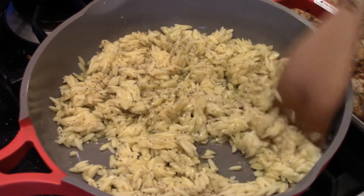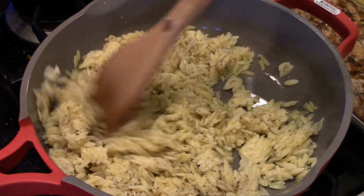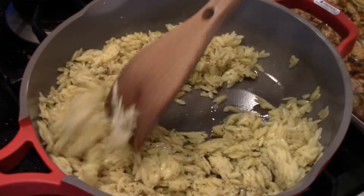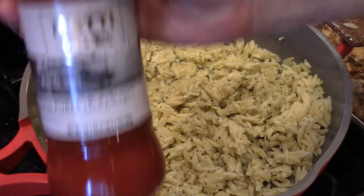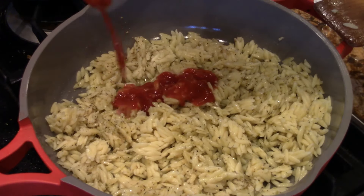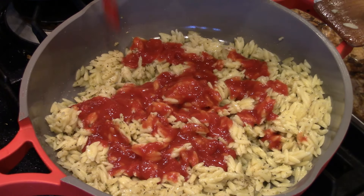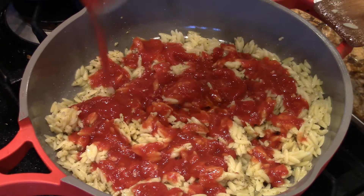Alright, kick these up — put it a little higher, because you want this to have a nice reheat. This is just a tomato puree; we're just going to pour just a little on there. We're not going to make it too tomatoey, but we want to give it that tomato flavor. You could put fresh cherry tomatoes in there, but why not use that?